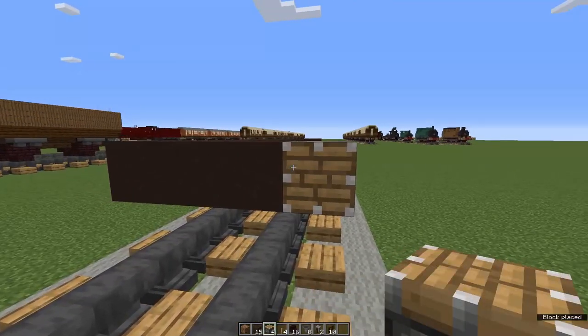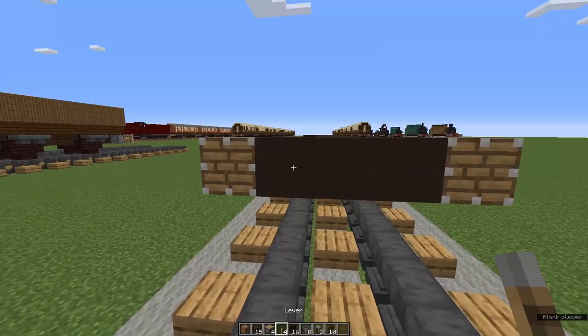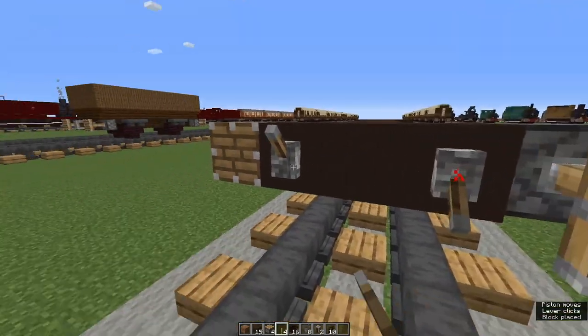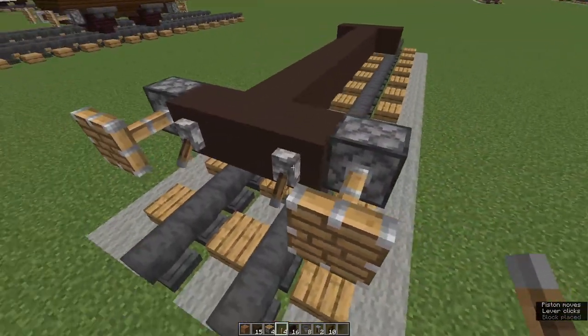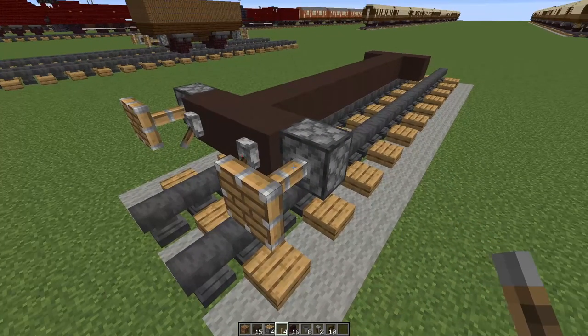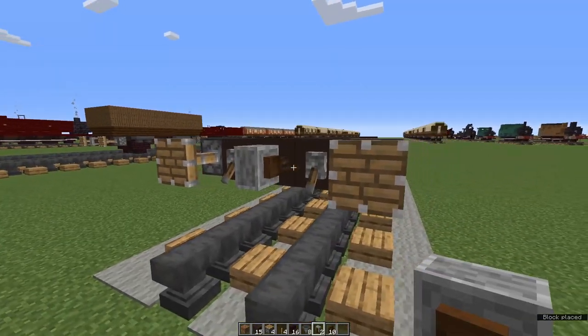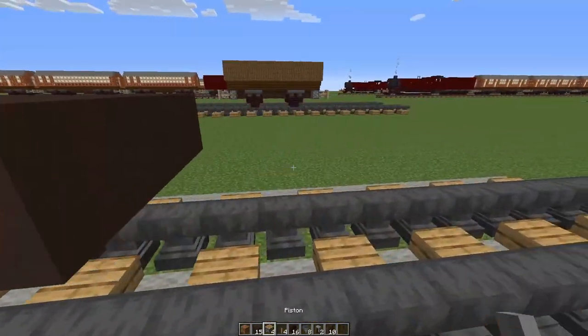Place a piston on its side at both ends of the terracotta bar. Place levers beside them and flip them open to make buffers — I get these from Crafty Fox, there's a link to his channel in the description. And now place a grindstone in the middle for a coupling. Do the same at the other end.